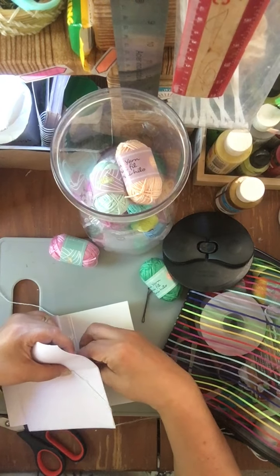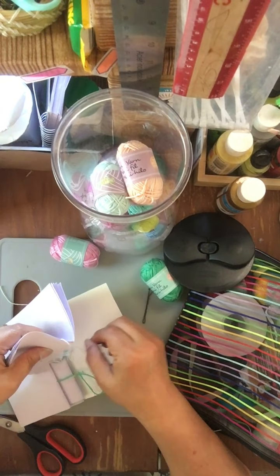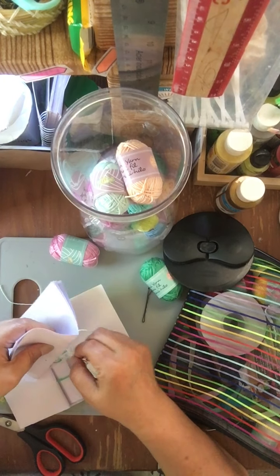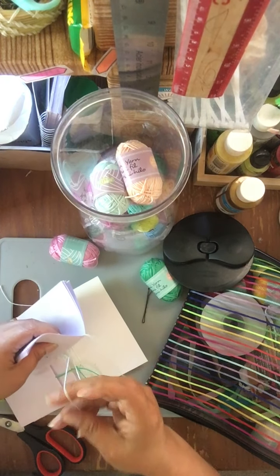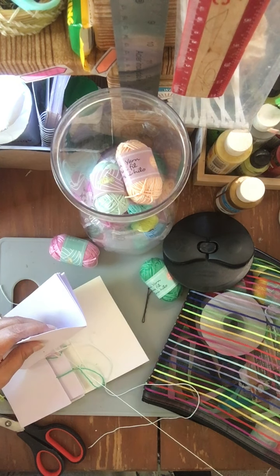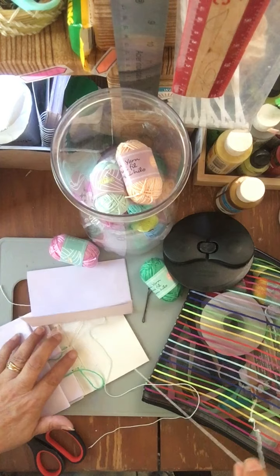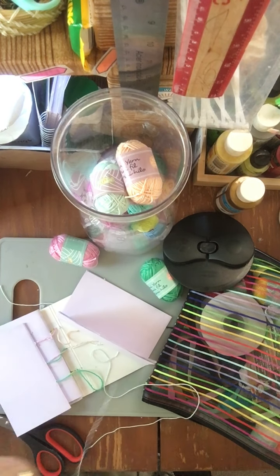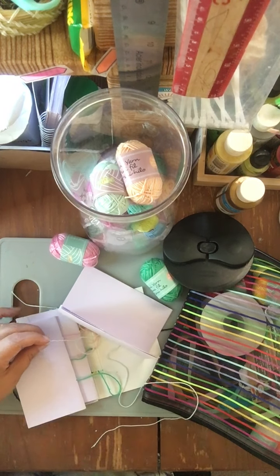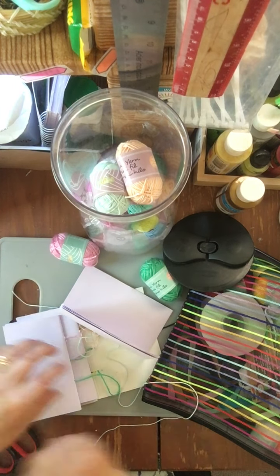I'm always surprised that we've made something out of this little card. But look at that — I lost that whole card. That card didn't go in. I don't think we need it that strong anyway.